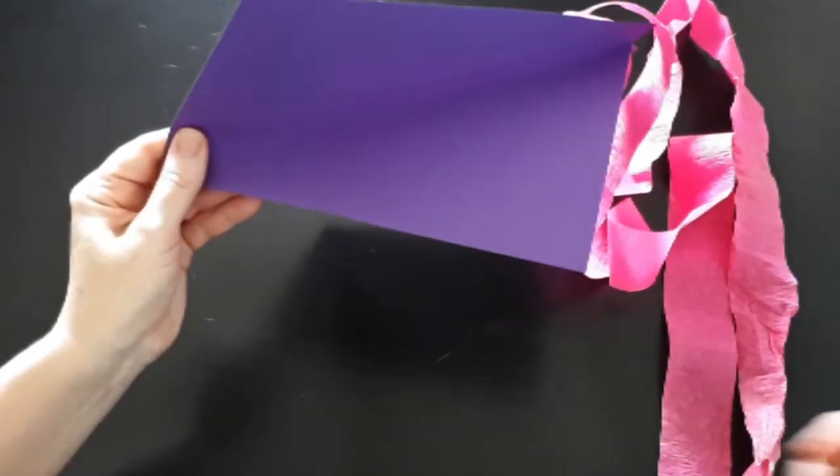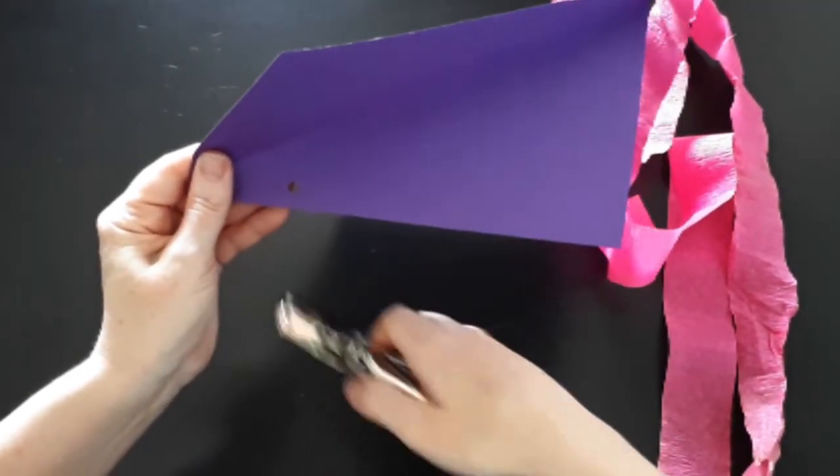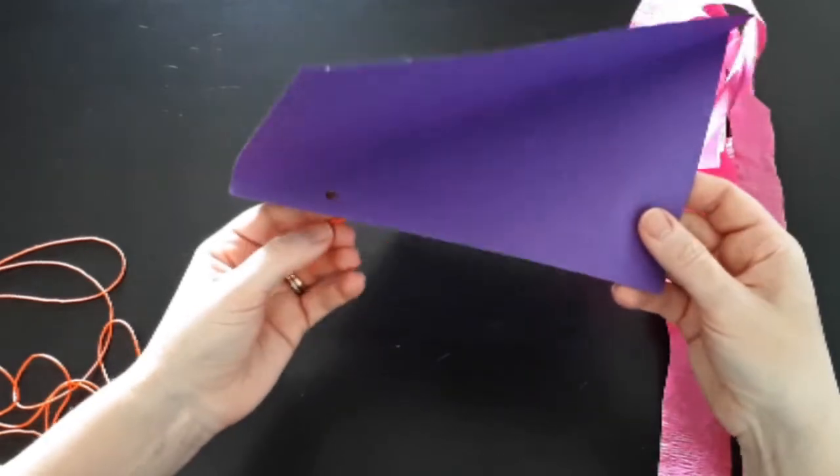Lastly, we'll need to attach some string to control our kite. So I'm going to punch a hole in the front, near the skewer, and tie some string there, and we're all set.